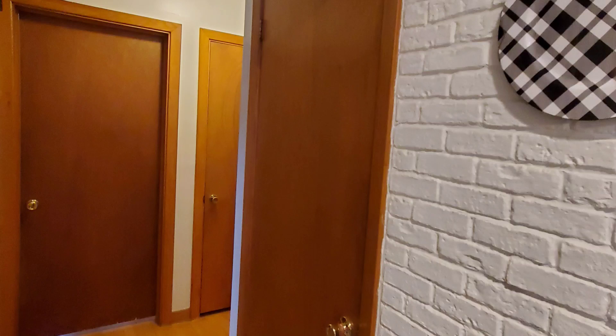My client wanted a pantry door like she saw on Pinterest. The opening was only 20 inches, so I suggested we use her hollow core door, like you see here. You'll want to stay to the end to see the results.